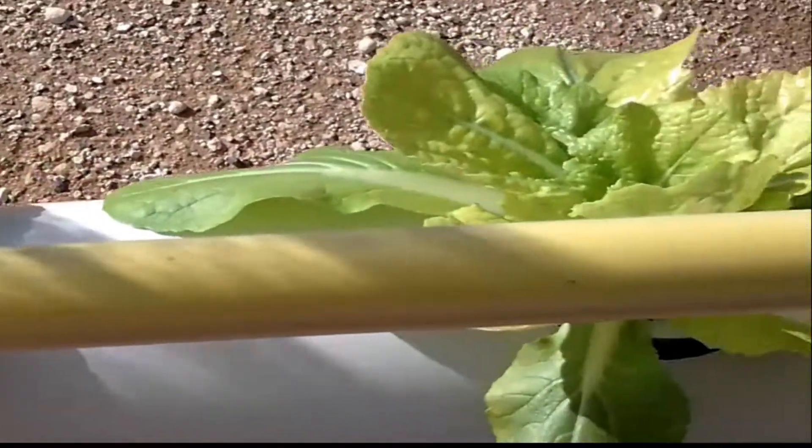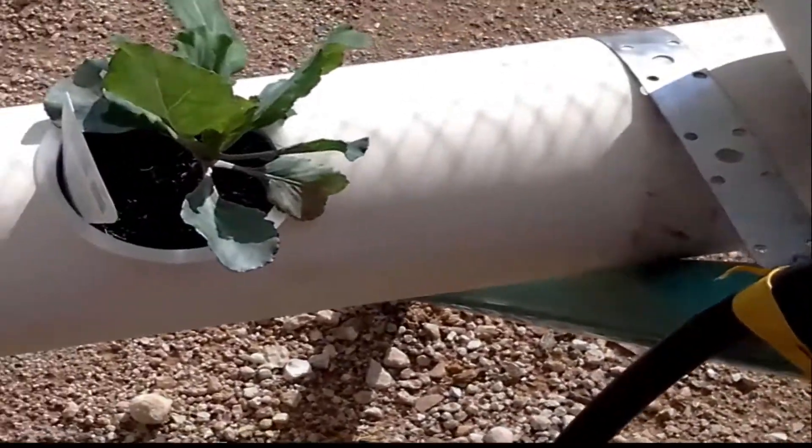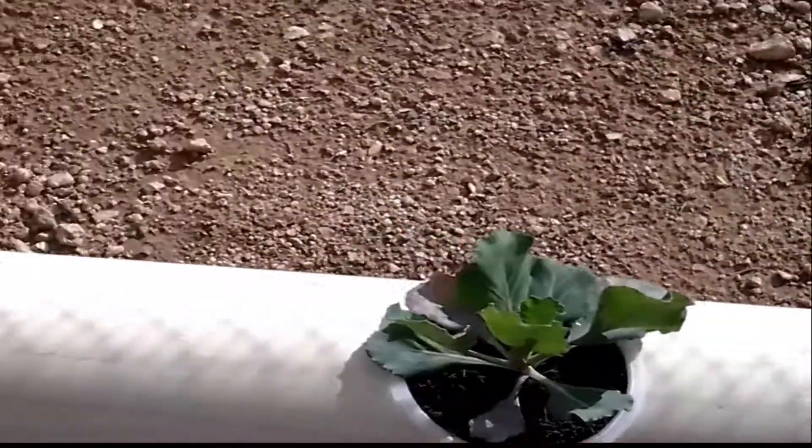Okay, that was a look at the Chinese cabbage. Now one week on with the normal cabbages — they seem to be growing pretty well.